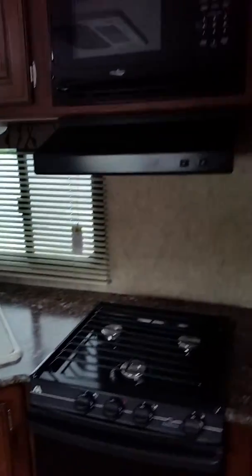There are countertops and a refrigerator. Again, nice storage, and a pantry.